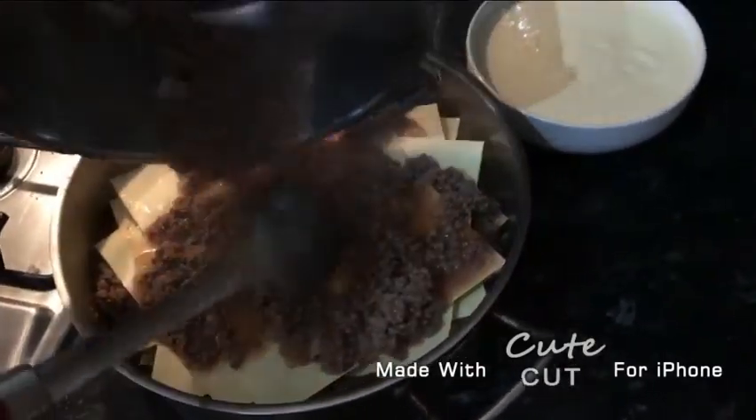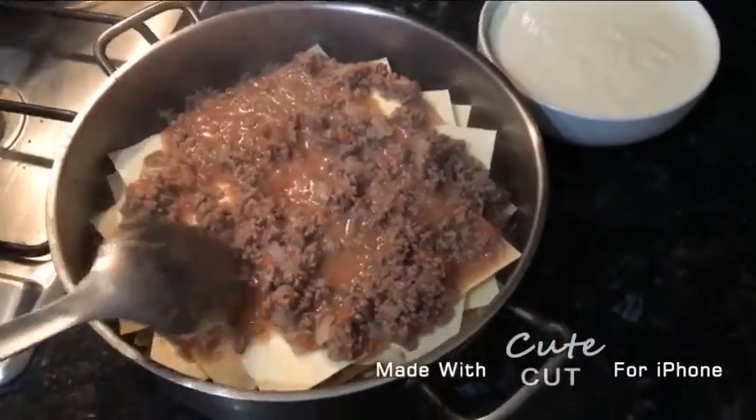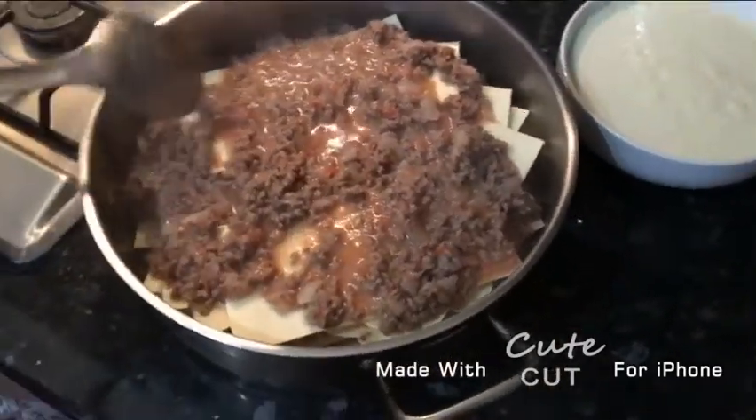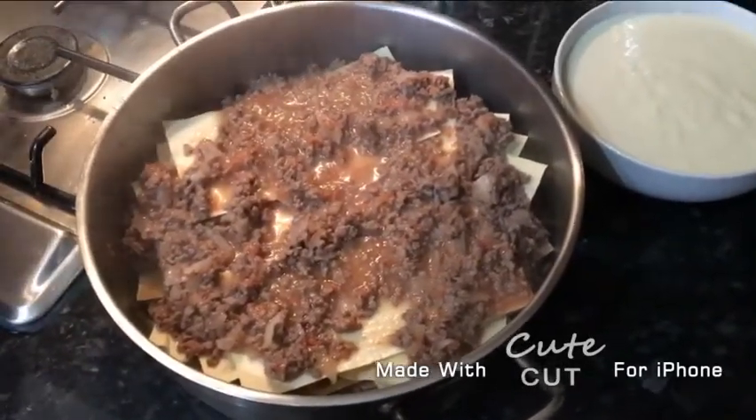Pour it all in — it should look like this. Make sure it's evenly spread around.